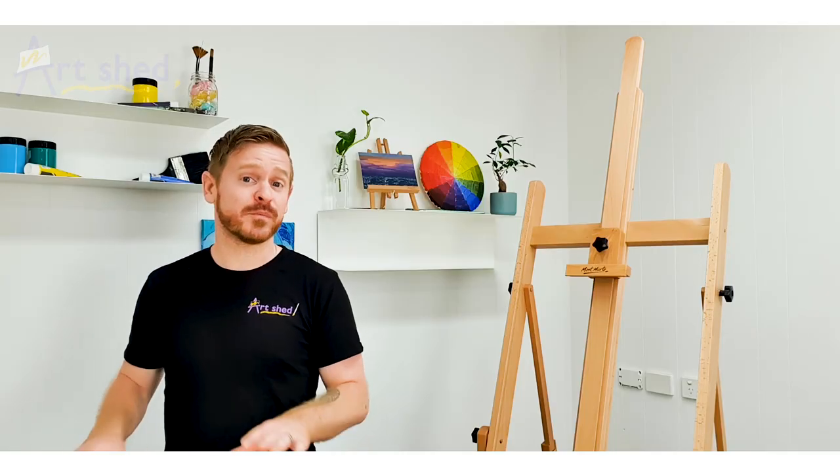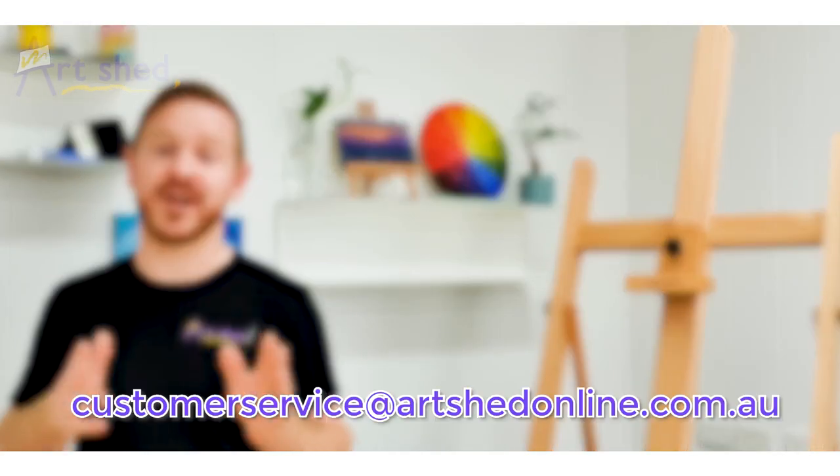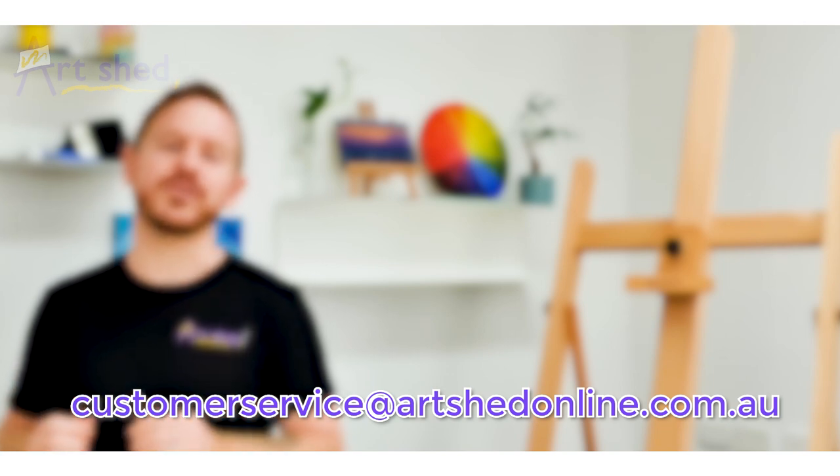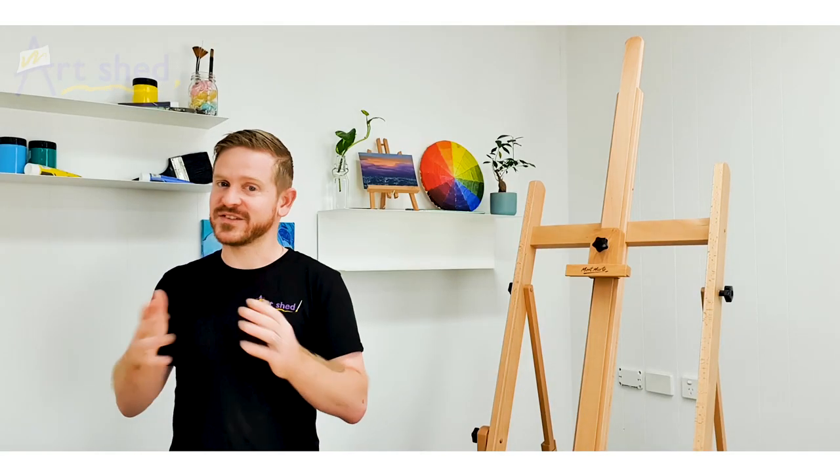Both seasoned artists and beginners are sure to love this easel for its sheer versatility and durability. If you have any questions, please don't hesitate to reach out to our friendly team of artists at customer service at archedonline.com.au. Thanks for watching and stay creative!